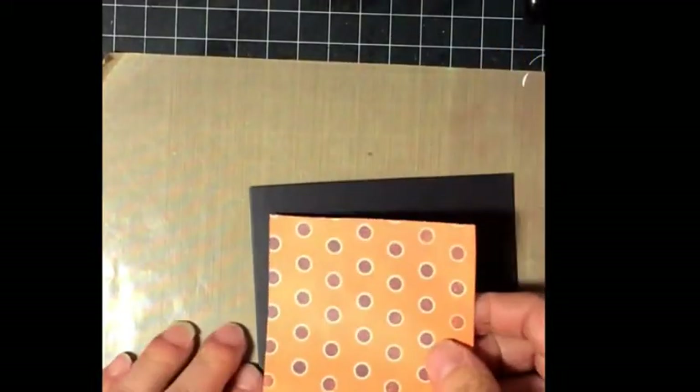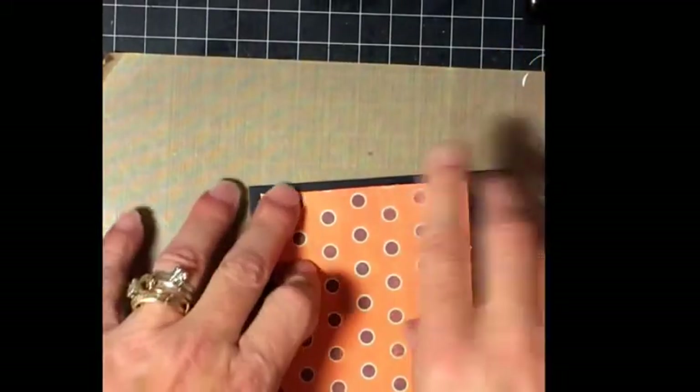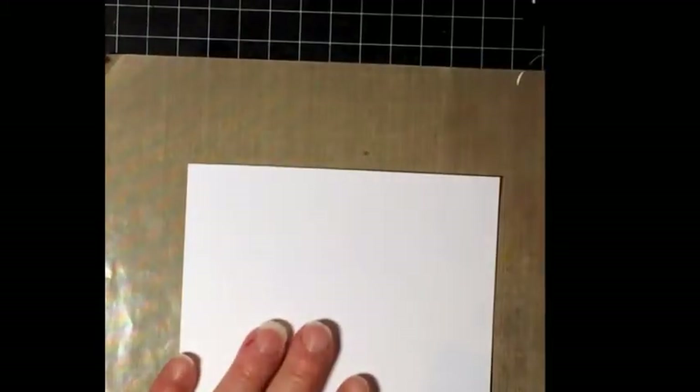I'm going to put this aside for right now. I decided to use this pumpkin stamp — I got this out of the dollar bin at Michaels probably a million years ago — to stamp on the front of my card. I'm going to use some white cardstock.